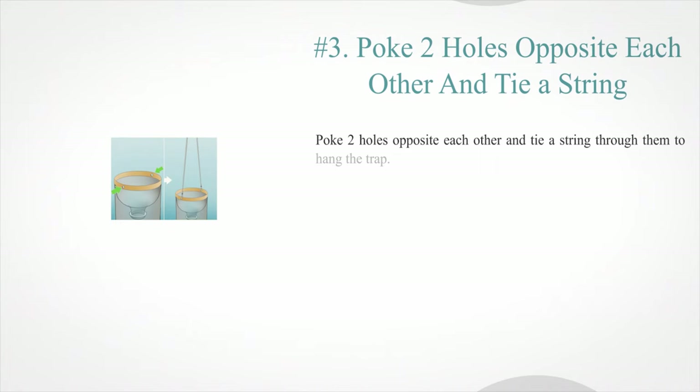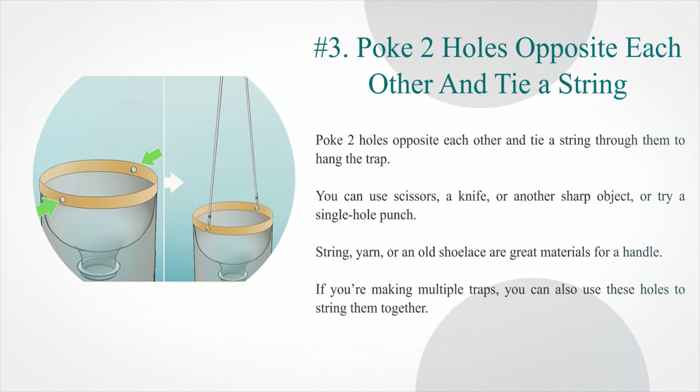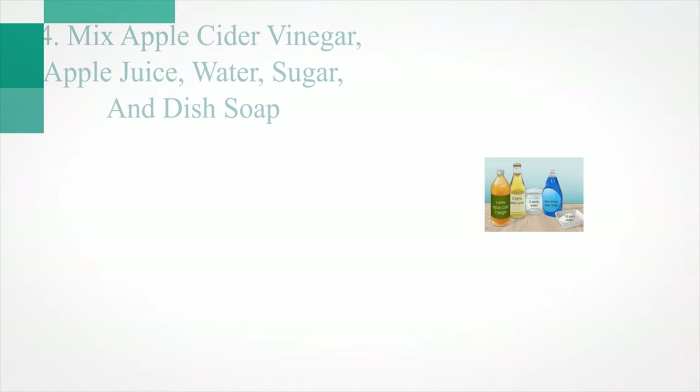Step three — poke two holes opposite each other and tie a string through them to hang the trap. You can use scissors, a knife, or another sharp object, or try a single hole punch. String, yarn, or an old shoelace are great materials for a handle. If you're making multiple traps, you can also use these holes to string them together.